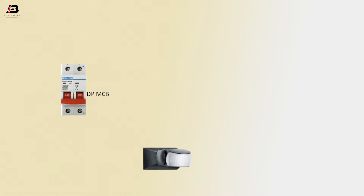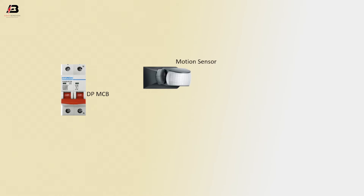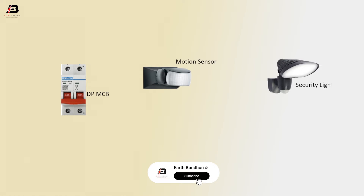The components used are: a double pole MCB circuit breaker, a motion sensor, a security light, and a switch.